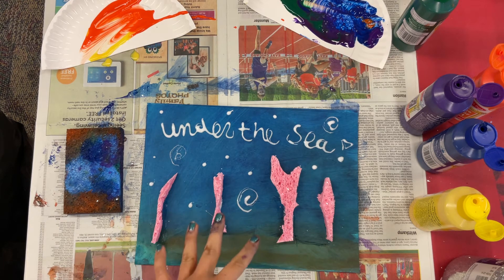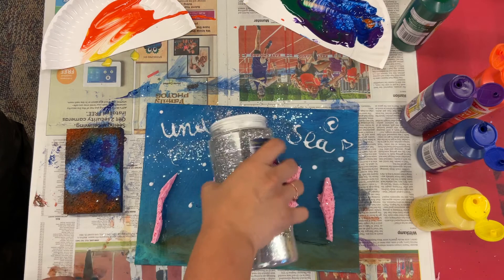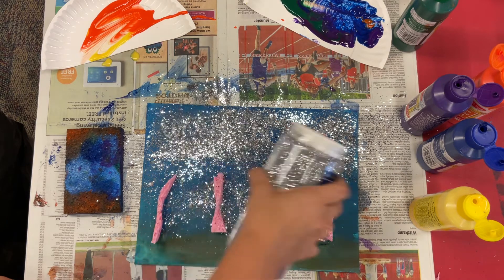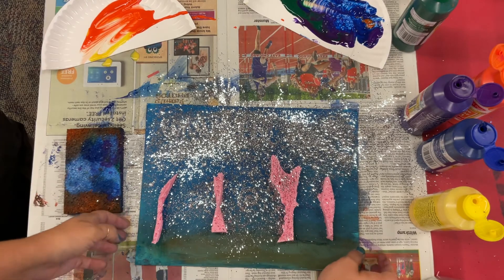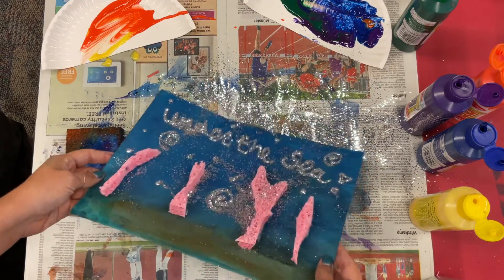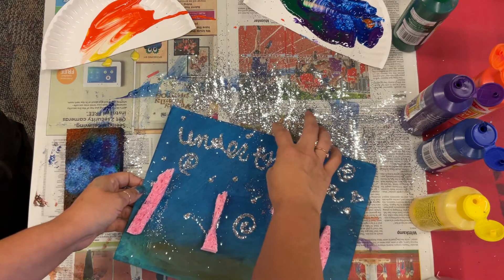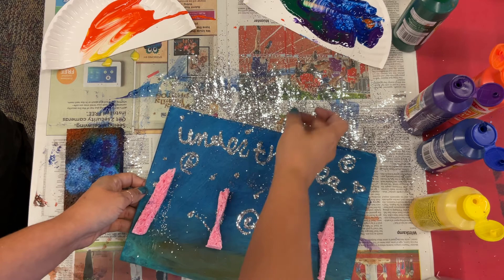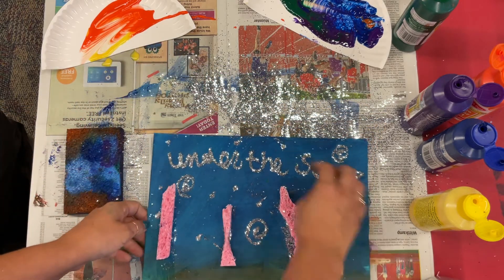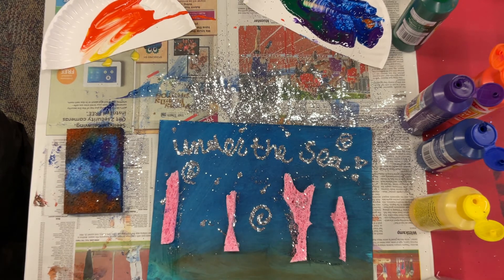Once your sponges are dry and you've got this, you can use glitter and put it all over. My sponges aren't quite dry yet, so be careful when doing this next part. Once you have it covered in glitter, you're going to take it and just dust it off — I'm being extra careful because my sponges will fly off. You might have to make some adjustments with the glitter. Let it dry, and that is a coral reef painting.